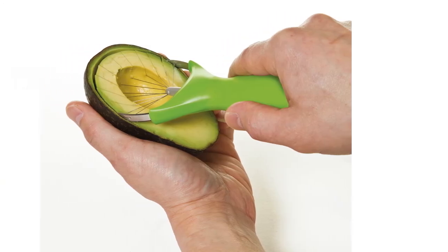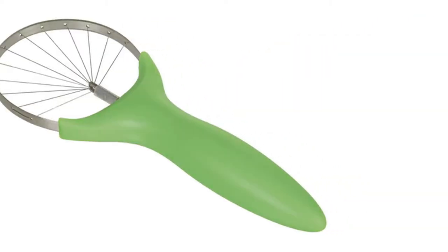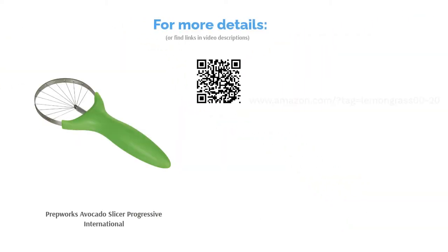A couple of reviewers said the wires snapped on their slicer, and one warned that it works best with completely ripe avocados. On the other hand, many said it works great and makes nice avocado slices. Some said it made a good present, too.